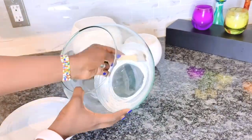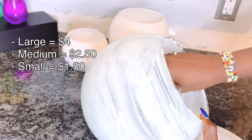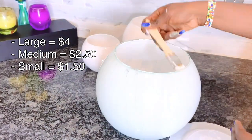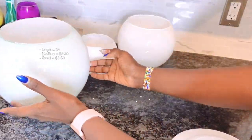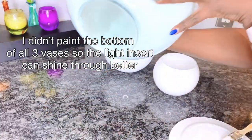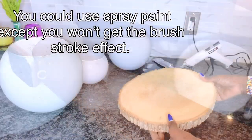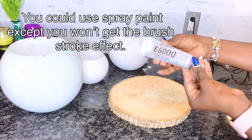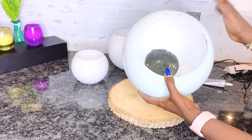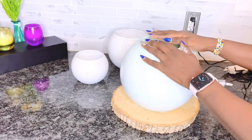I got these fish bowls from the dollar store. In total they all cost me about seven dollars — the small one was a dollar fifty, the medium was two fifty, and the large one was about four dollars. I am also using white acrylic paint from the dollar store, a dollar fifty. I'll use this wooden slab as the base, plus E6000 glue and hot glue — my favorite items.